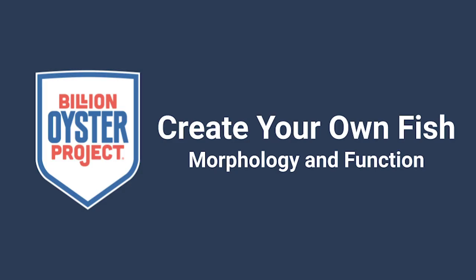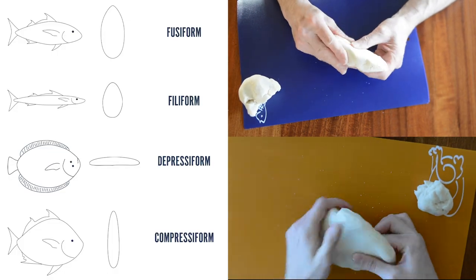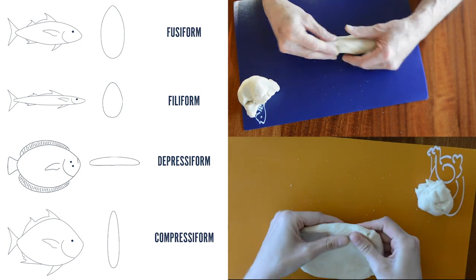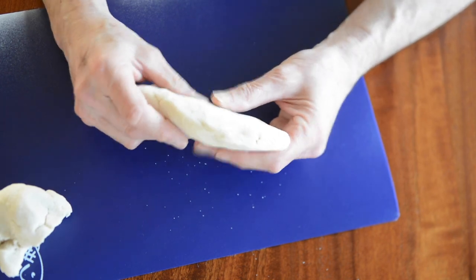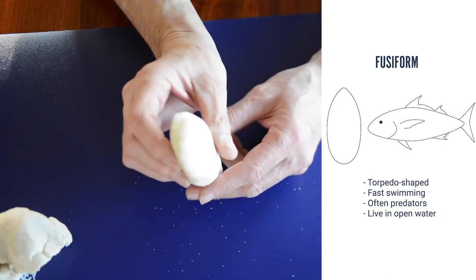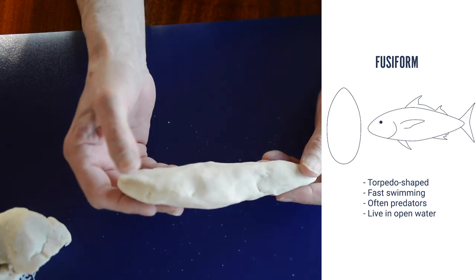Let's make a fish. First, let's start with the shape. Here are a few examples and their cross sections: fusiform, which looks like a bullet or torpedo; filiform, a more elongated shape; depressiform, broad and flat; compressiform, flat side to side and tall. My dad opted for a more fusiform shape. Fusiform fish are fast swimming — they are often predators and can be found in open water. Some examples are tuna, swordfish, and salmon.